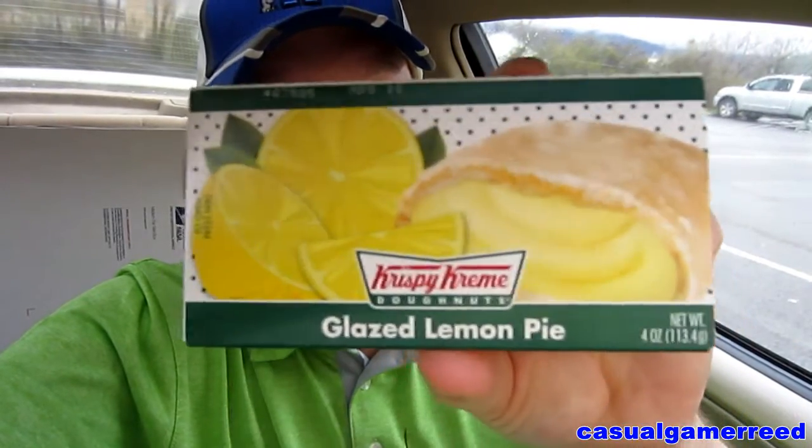It's that time again for another exciting product review. Krispy Kreme pie week continues — we have the glazed lemon pie right here. This one says it's a zesty sweet surprise: a sweet and tangy filled crust. Whatever the description, it looks amazing — that is a great looking box.